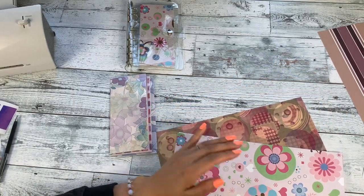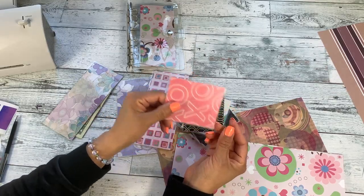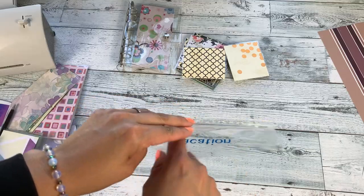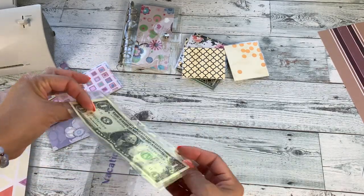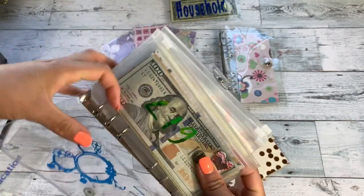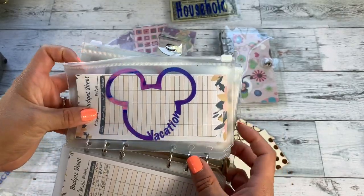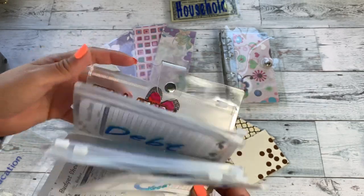Remember those scraps I saved? I use them to make mini envelopes — let me know if you'd like to see a DIY for those. I also make clear envelopes for the binder with custom labels using a Cricut machine. Here's my personal binder with the Mickey logo and my name on the front. You can use Dollar Tree stickers, Etsy labels, washi tape — there are so many ways to customize. I hope you enjoyed the tutorial! Let me know what you'd like to see next, and don't forget to subscribe and hit thumbs up.